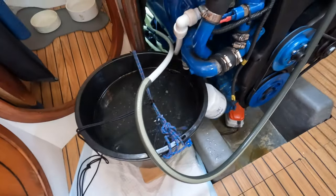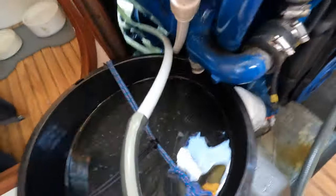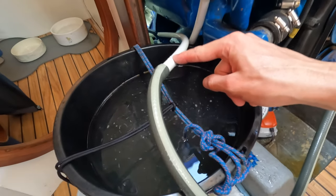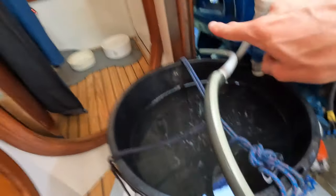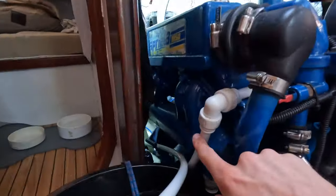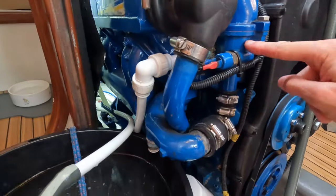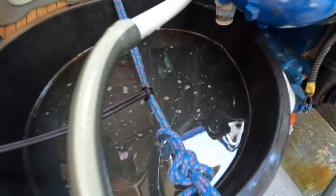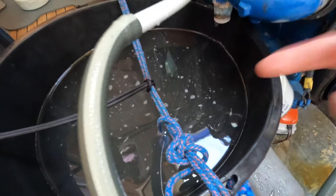This is the second bucket of flushed water. I've hooked the hose pipe up to our hot water tank loop — it goes up into that lazarette locker and comes back down through here. This is the second bucket full of water so it's much cleaner. It's almost water-colored now — at this point it's like 99% water.